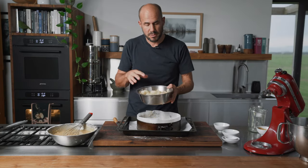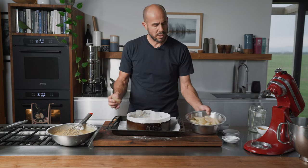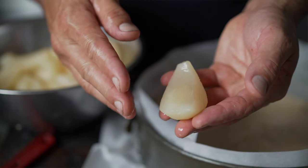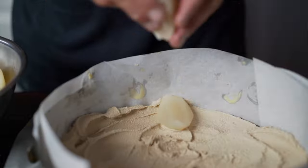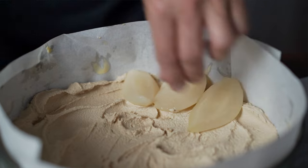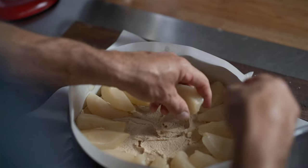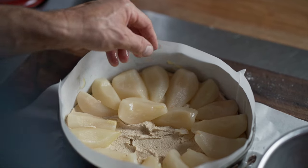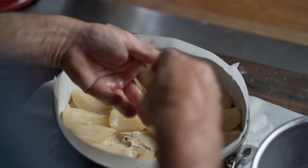Now for the pears. Put the round side down — these pears were poached and cut into quarters. You want the rounded edge pressed into the sugar and the wide end at the back so they all face inwards, with the points facing inwards. That allows them to spread out nice and even and they'll look beautiful. Pack them quite tight, right next to each other.